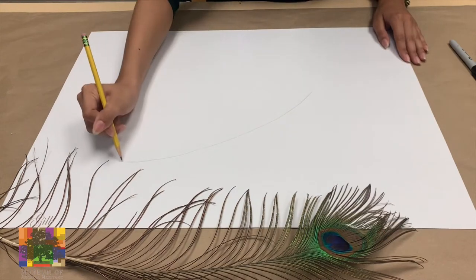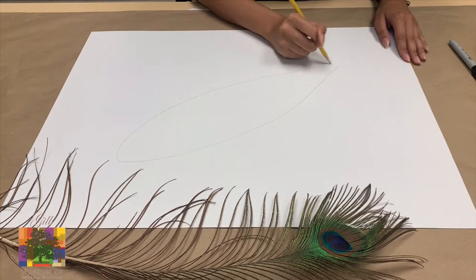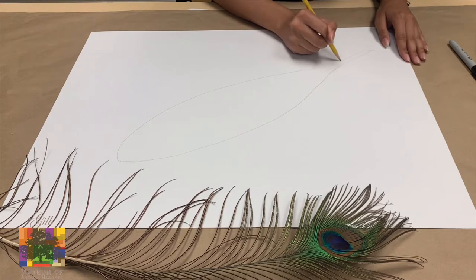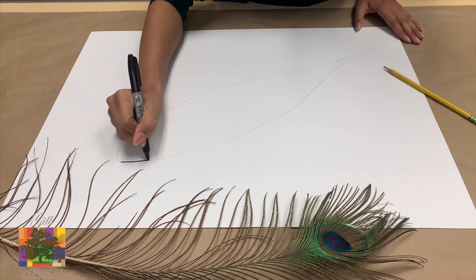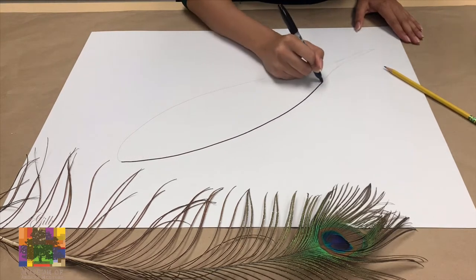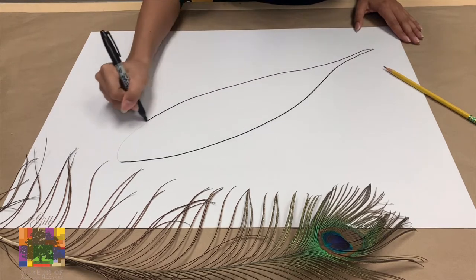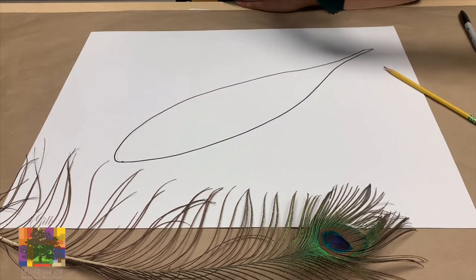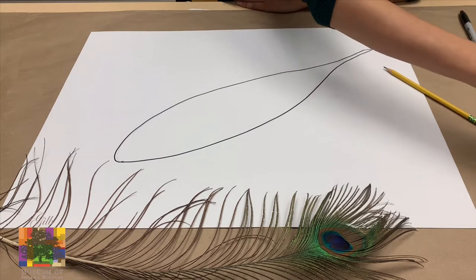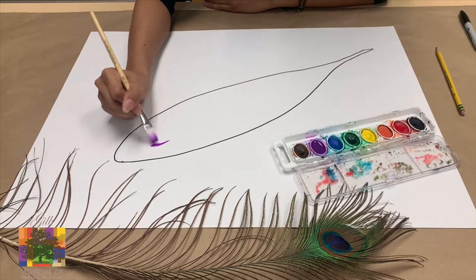Now let's get to painting our peacock feather. Peacock feathers are kind of like a really long fish with this really itty bitty skinny tail. And I always like to go over my peacock feather with a sharpie marker just because when you do watercolors, sometimes your pencil marks get swept away. So we're just going to trace that, and then I'm going to start using my paints. I like to use watercolors.